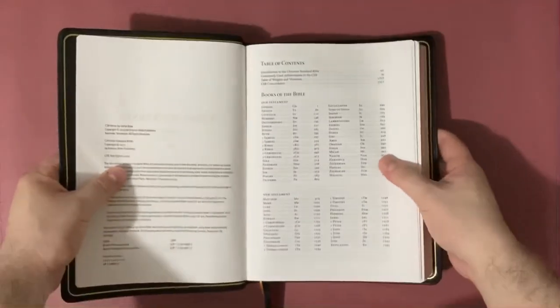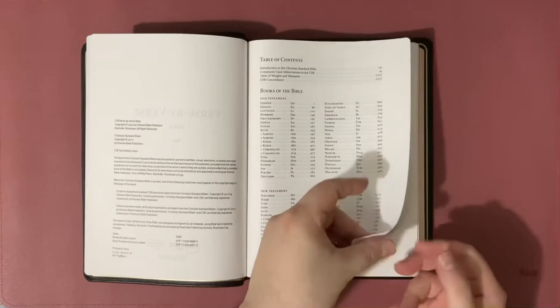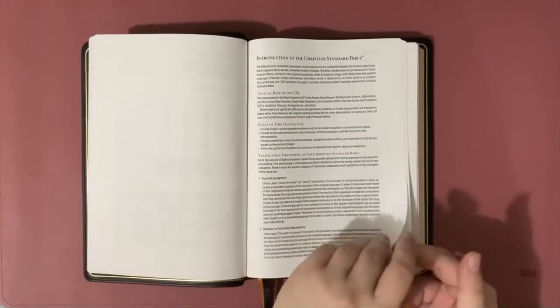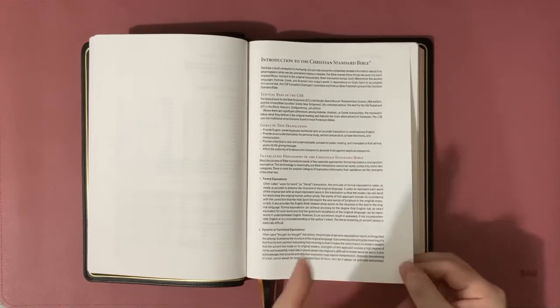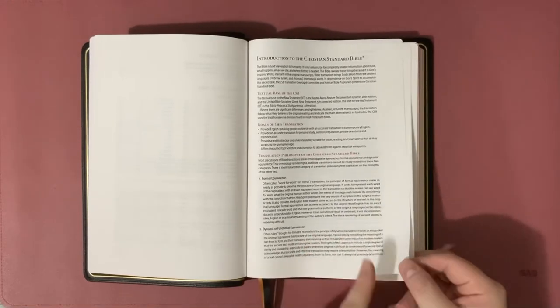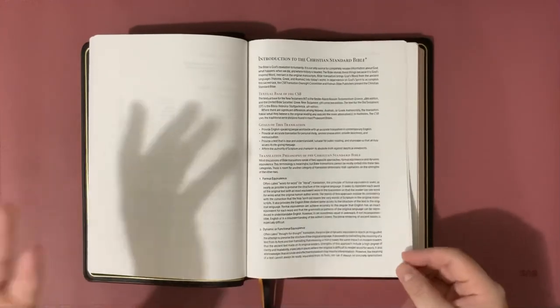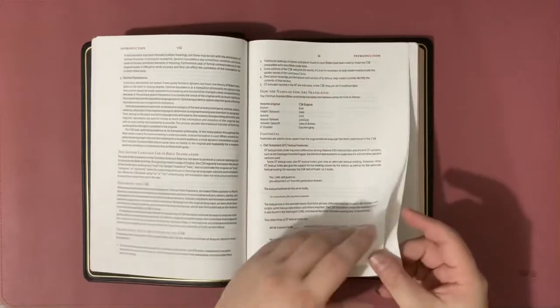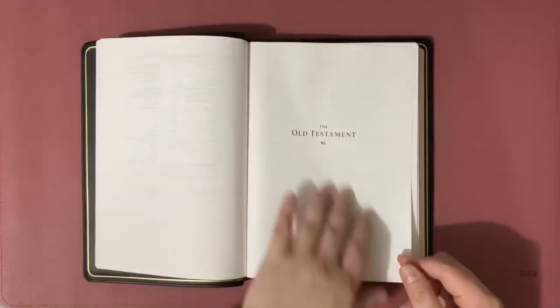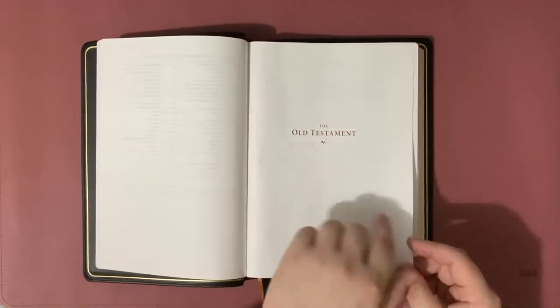Let's look at the table of contents. Here we have the table of contents and then the introduction to the Christian Standard Bible. If you haven't read the introduction to the CSB or any translation for that matter, I highly suggest you read it — it will aid you in understanding how the translators rendered certain words. We also have the Old Testament title page, again with a really nice dark red text and a small flower design.